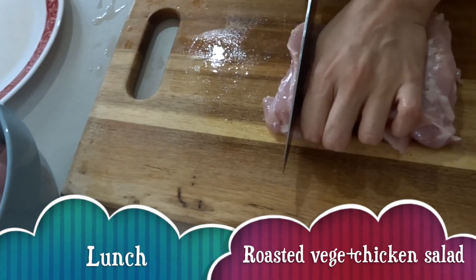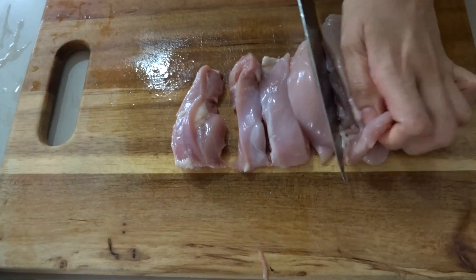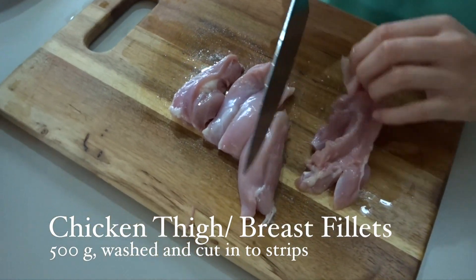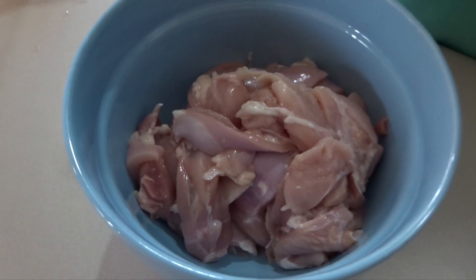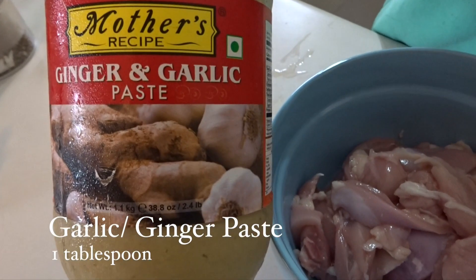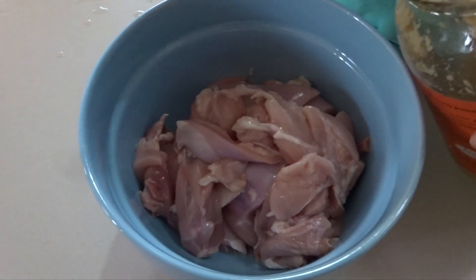So over here I've got some chicken. I've washed it and I've taken the fat off because I'm using thigh fillets. You can definitely use breast pieces as well — last week I used leg pieces for the exact same recipe. So you can use any sort of meat that you prefer.